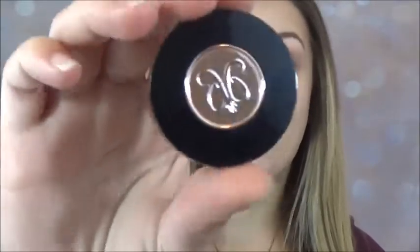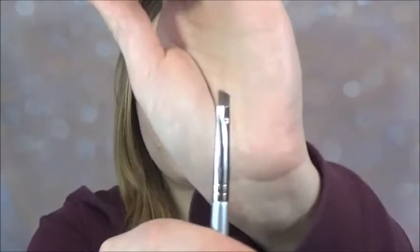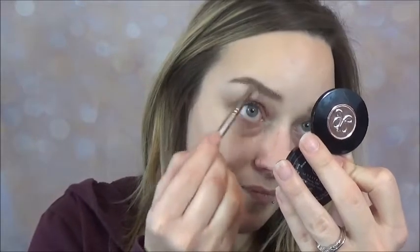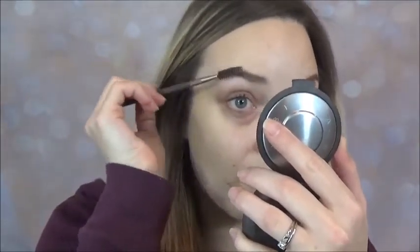Now that we have both brows filled in — and remember, brows are not twins, they are sisters, and sometimes long-distance cousins — we're going to set the brows with the Anastasia brow duo powder in medium brown. I take a small angled brush and go in with the lighter shade, lightly going over especially the sparse parts I had to fill in heavily with the brow pencil. Then I take a spoolie and brush through to make sure they're still in the right shape.